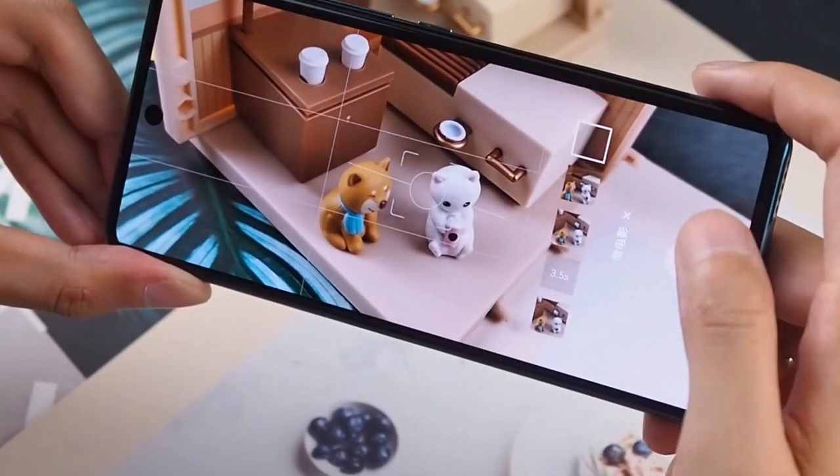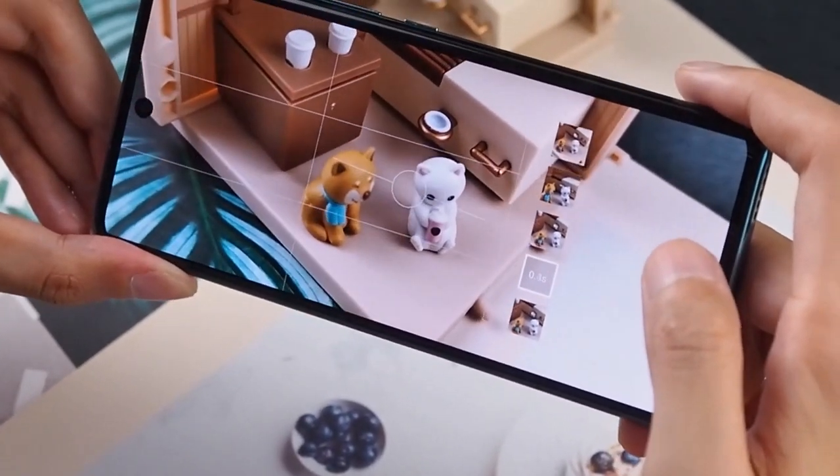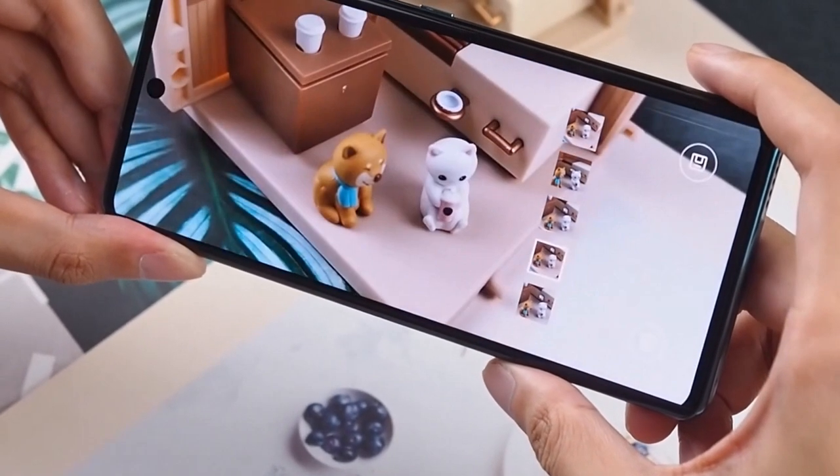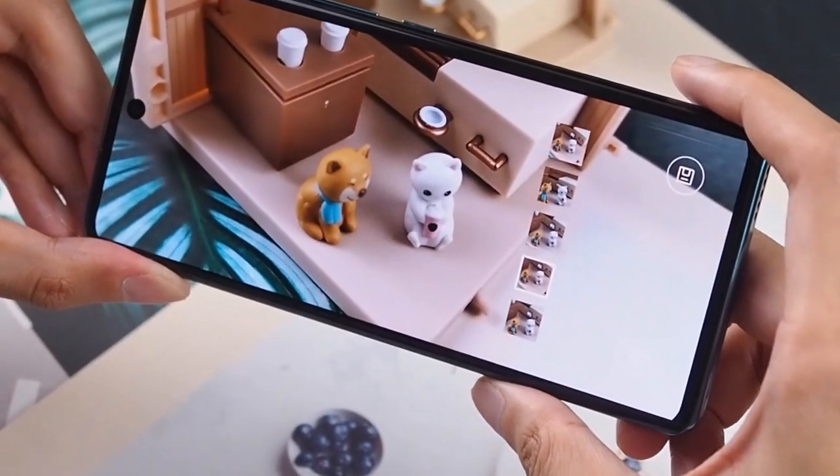This is one of the best AI 3D features. A lot of brands are giving a lot of AI 3D features, but compared to this feature, it's really ultimate.